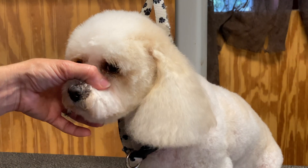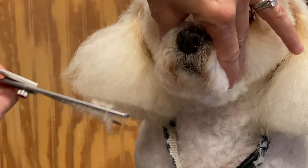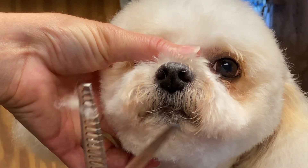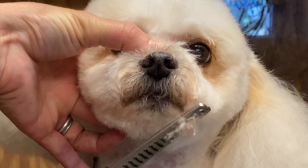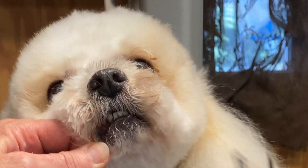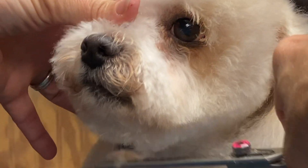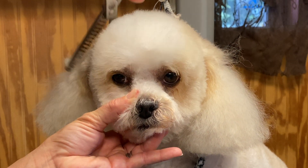Bottom of the ears — comb everything down, have him looking straight, I want my shears to be straight, and I'm just going to tidy up. Notice I did not pick the ear up. Come across here so you can see that they're even. Be very careful — I have his mouth pinched shut. Be very careful around his mouth so he doesn't lick his tongue out, because something bad could happen. Boom, everything up over his ears and again set this shape if we need to. Let's take another look at him.